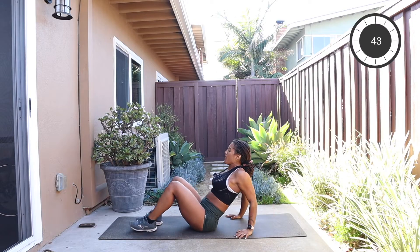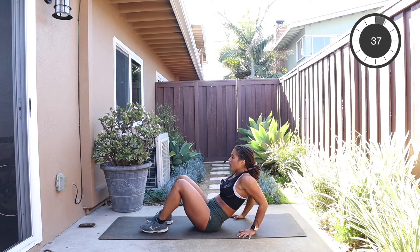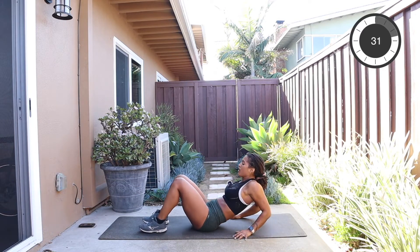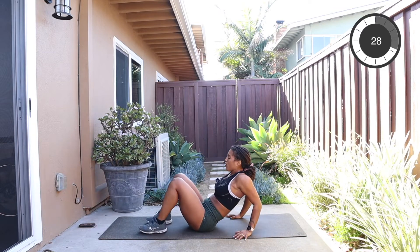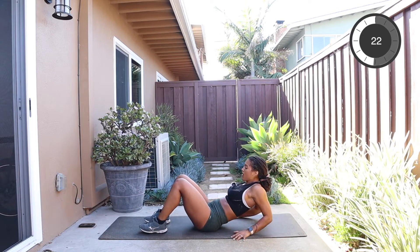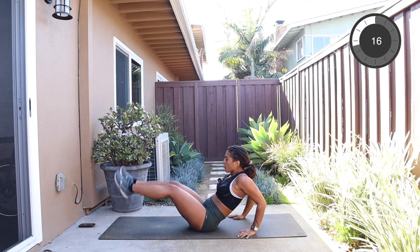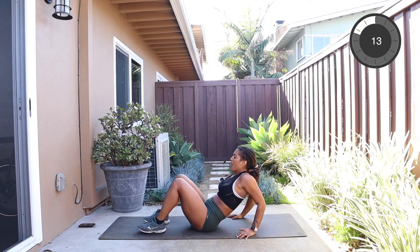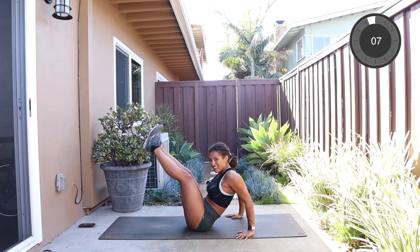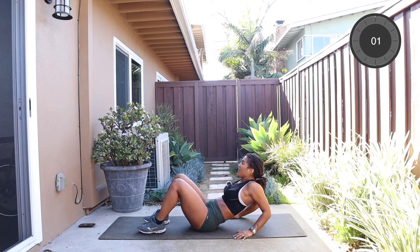Drop those forearms, press them up, kick the feet out, and lift. Beautiful job. And lift, drop them, push it up, and repeat. You got 30 seconds. You can extend the arms and breathe. Last 20 seconds. And you got 15 to go. 10 more seconds. Beautiful job. And five, four, three, two, and one.